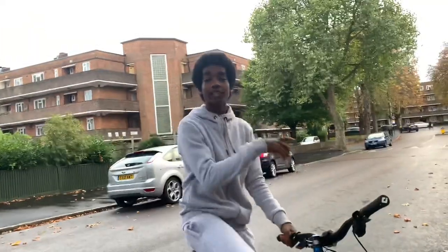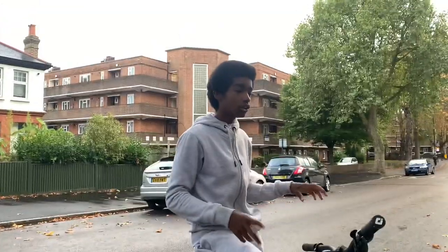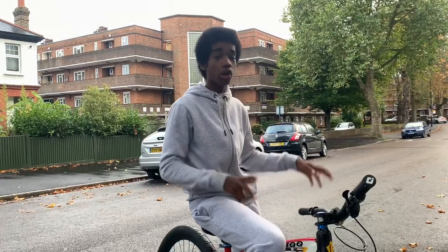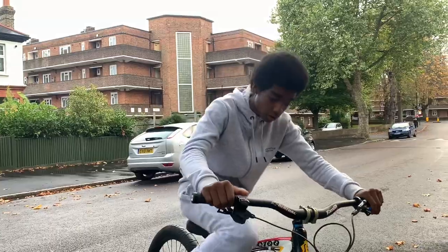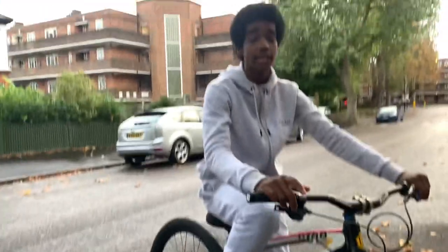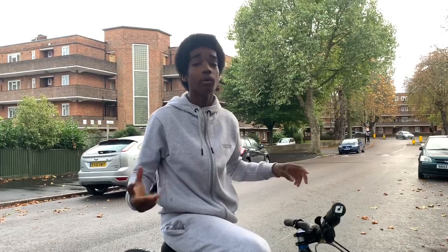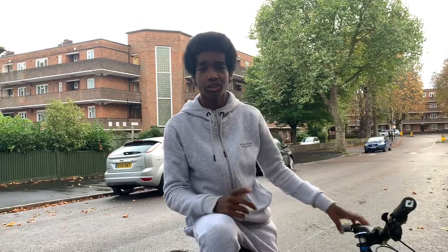Step two complete — let's move straight into the third step. The third step is keeping the wheel up whilst you're on the seat, because you don't want to just jump and then drop straight away. You're going to want to keep it up a bit. If you guys already know how to frame stand, you're going to do something similar but on the seat — kick your leg back to keep the wheel up, and then you're going to want to land it.